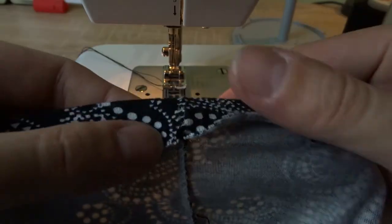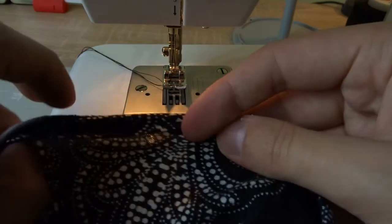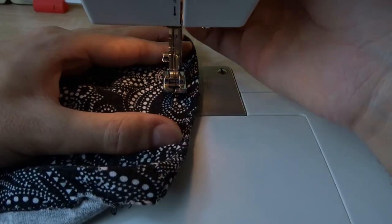Finally, when you sew the hem, the blouse should be with the right side up. The two parallel seams will be on the outside and the zigzag stitches will be from the inside of the blouse.